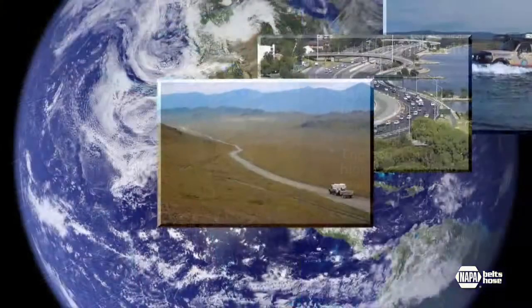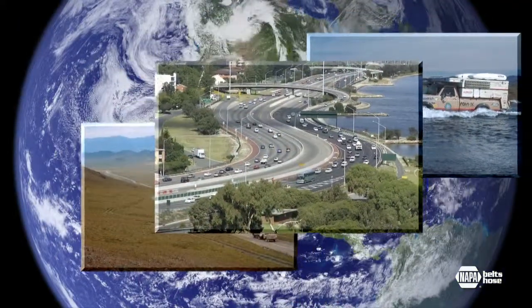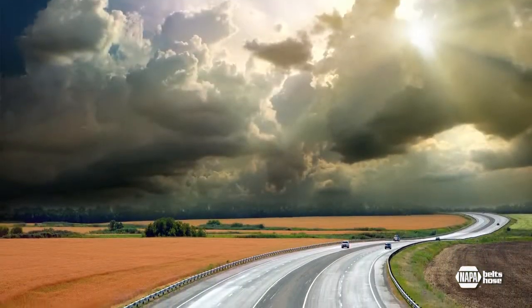That's a perfect scenario for the Turtle Expedition. So whether you're driving around the world or around town, NAPA Solution Kits give you the peace of mind that you'll have one less problem along life's highway.